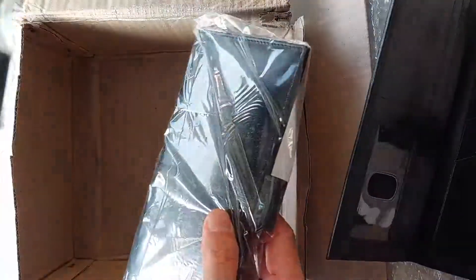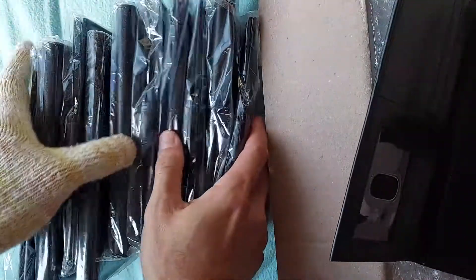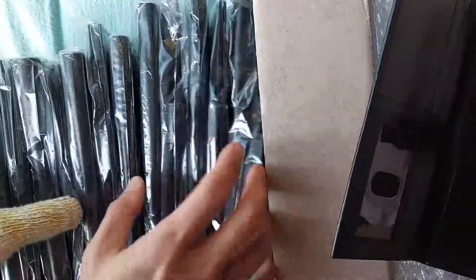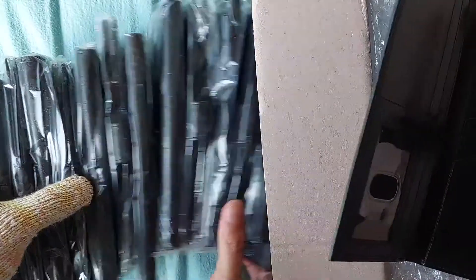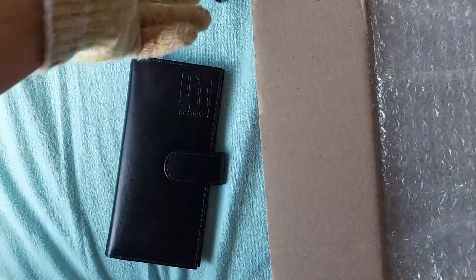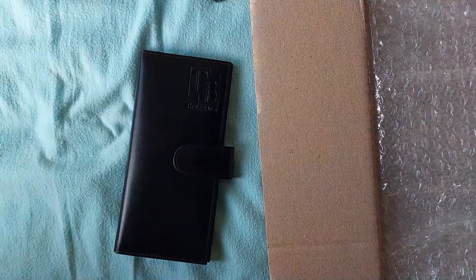Let me just count them — two, three... yep, that's the correct number and they all look like they're in good condition. Let's just put these aside, maybe just leave one here. I'm also supposed to get some goldbacks in the shipment.